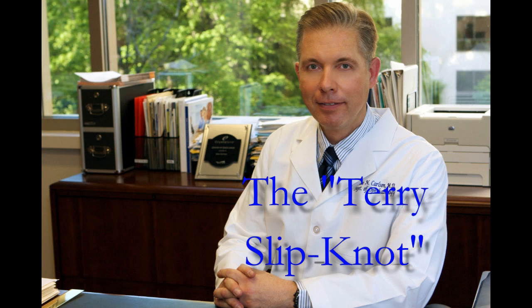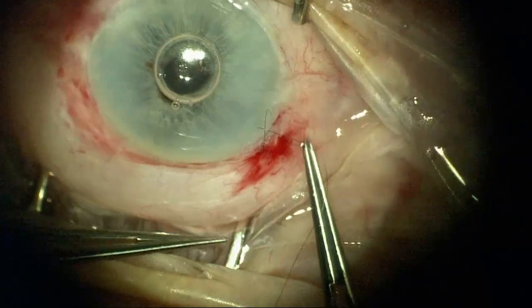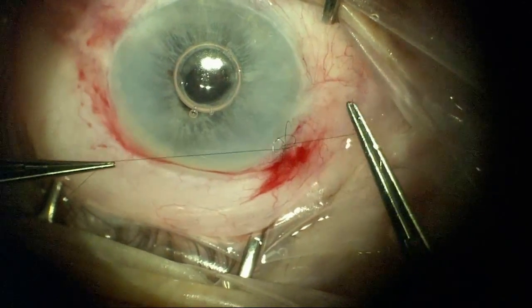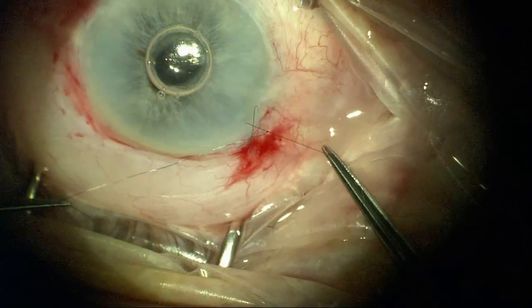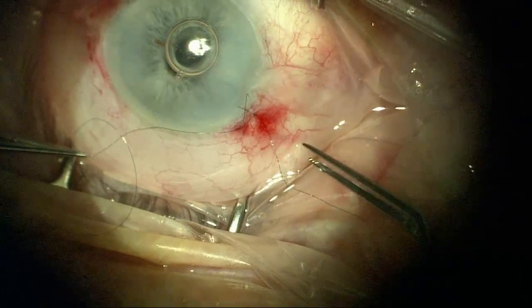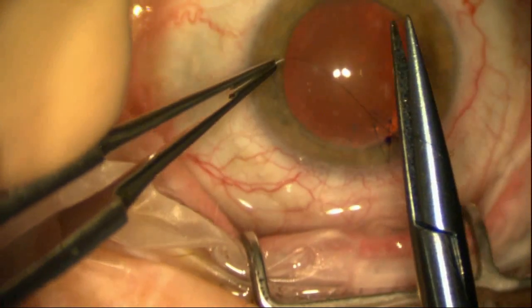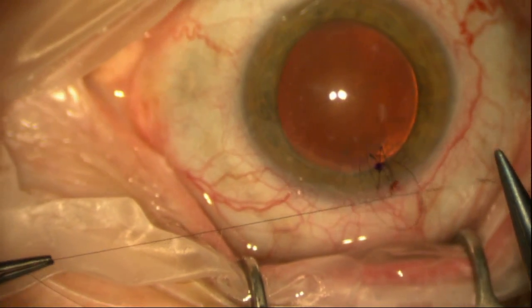I don't often use slip knots when tying sutures, but there's been a resurgence of interest among our trainees to utilize this technique. So I thought I would demonstrate a knot that was developed in the 70s by Dr. Clifford Terry to use with his intraoperative Terry keratometer. This was taught to me in October of 1983 by doctors Jerry Emery and Doug Koch, and it was published in the Implant Society Journal under the title 'The Differentially Adjustable Slide Knot.'